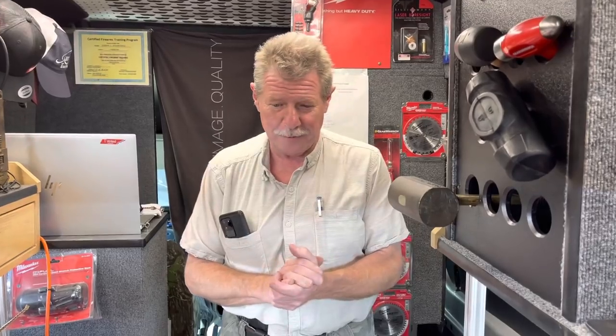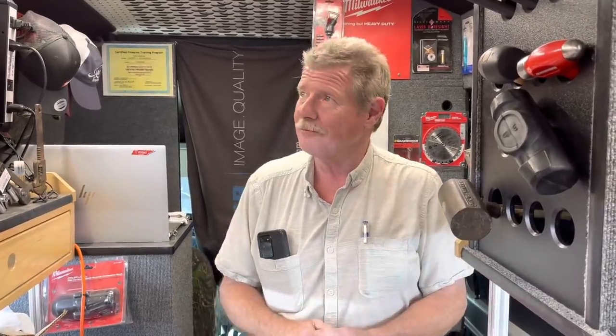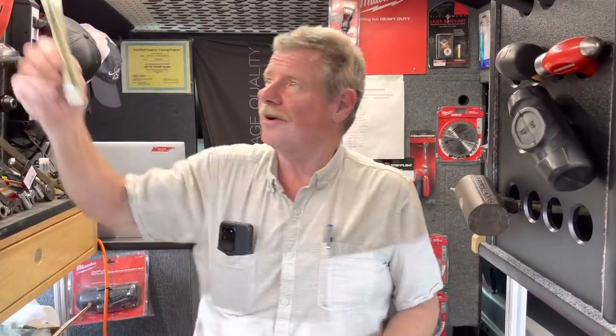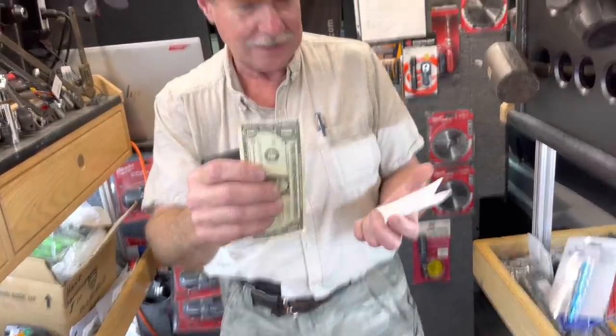Hey guys, how y'all doing? I hope you're surviving the weather. Now it's hot — I think everybody's going to agree with that. We've got all the rain over here now. It's hot. I got Mr. Allen in my hand for a bucket of cash.